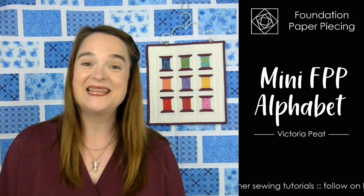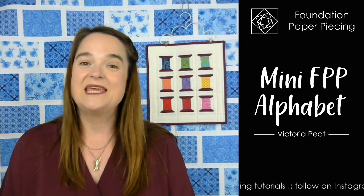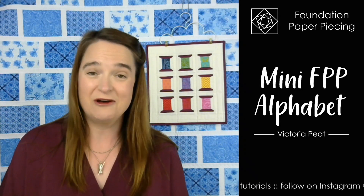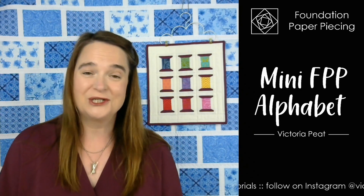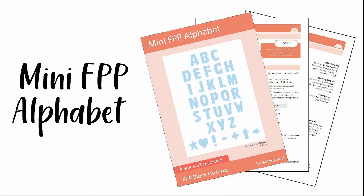Hi there, I'm Victoria Peat and in this video I am introducing to you for the very first time the mini foundation paper piecing alphabet. I've been working on it for such a long time and I am so pleased to finally be able to show you exactly what I've been working on.